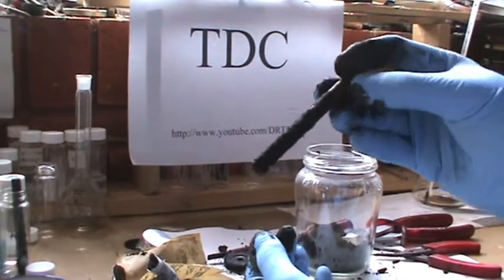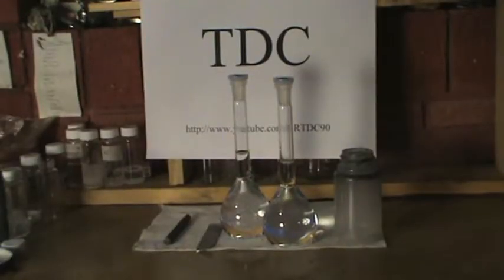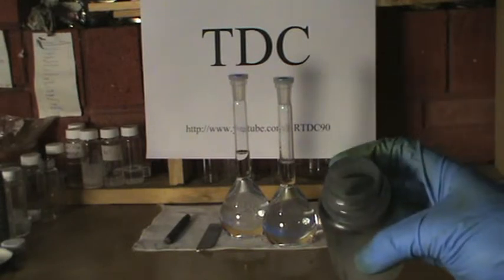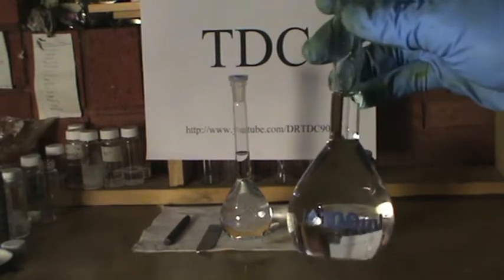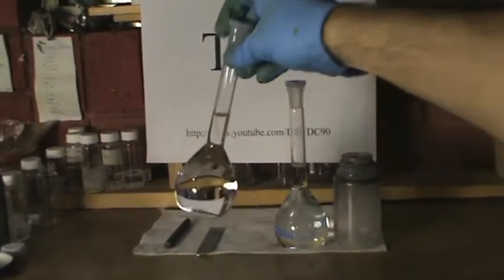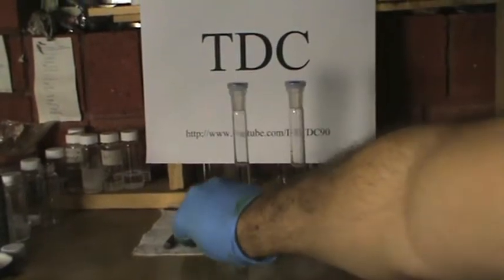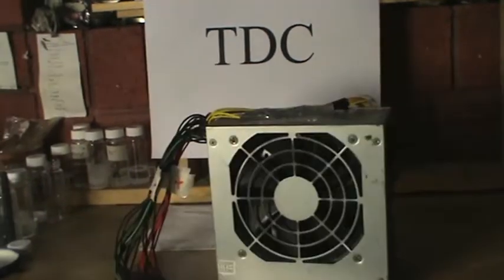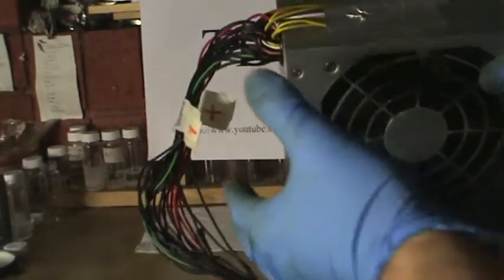Once you have retrieved the graphite electrode, wash it thoroughly with water and dry. To start the pre-treatment process we need: a container which holds a capacity of about 120 mL, a 10% volume per volume nitric acid solution, a 10% weight per volume sodium hydroxide solution, and a computer power supply unit that delivers 5 volts and 20 amps.